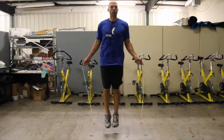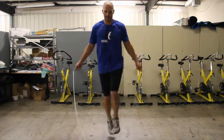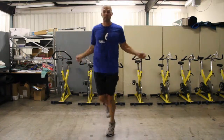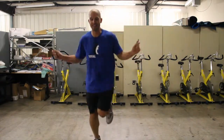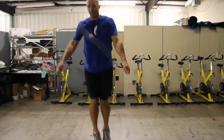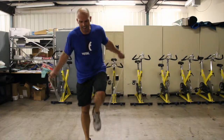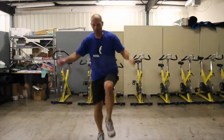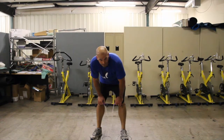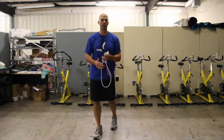30 seconds. Fight through it. There's no tomorrow — right now. You should be jump roping right now. SMC is getting healthy. 10 seconds. It's not a good ending. Okay. Thank you.